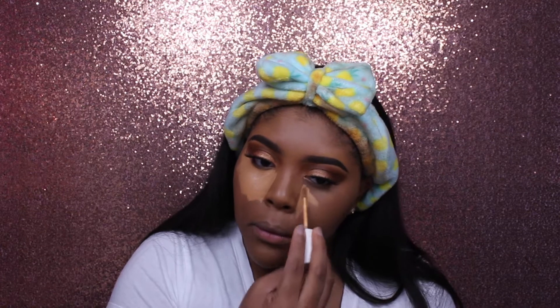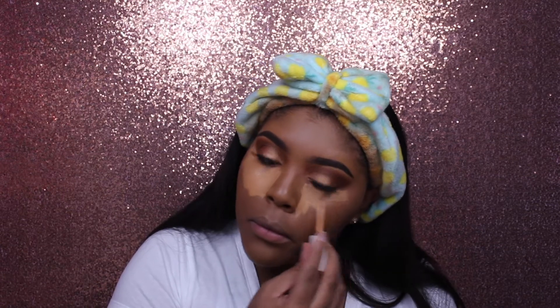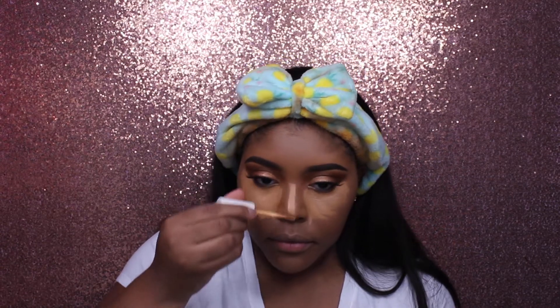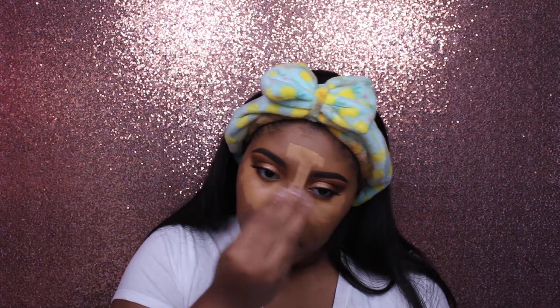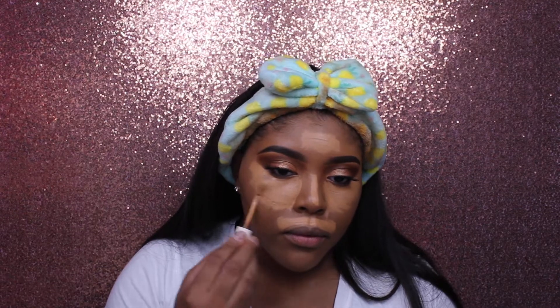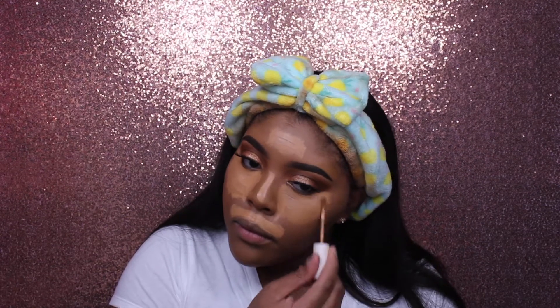Oh my gosh, I just realized I didn't prime. It's okay. For concealer — after realizing I forgot to prime, I'm sorry y'all — I'm taking my two Colourpop concealers; all shades will be down below in the description as usual. I'm taking the lighter shade and highlighting the same places I usually highlight, and then taking the darker shade and mixing it in so it's not too harsh for my skin tone.